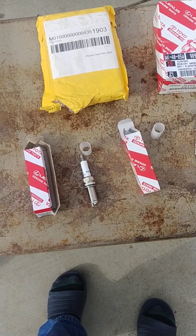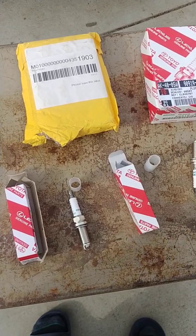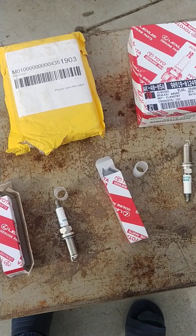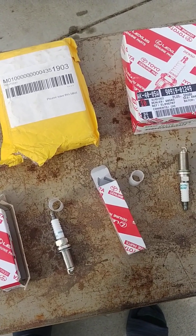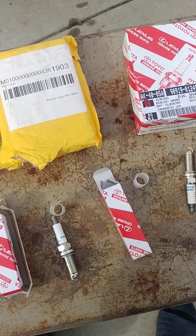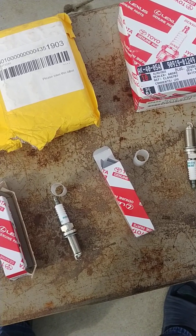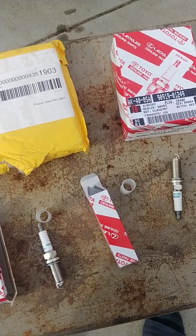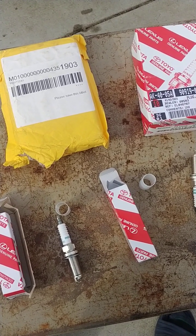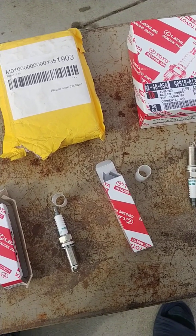Quick video on how to spot a fake or counterfeit iridium spark plug. First red flag is the price. One authentic Toyota/Lexus Denso iridium spark plug here in Colorado costs approximately $25 depending on the dealership. On eBay you can buy six of them for $45 — and today is January 15th, 2023, so those are the current prices.